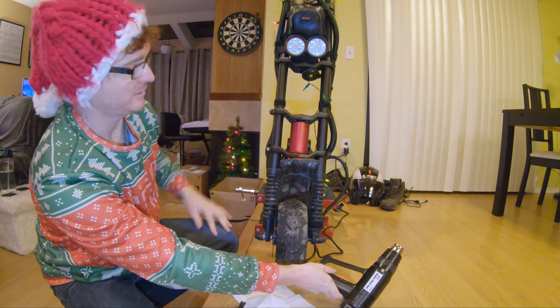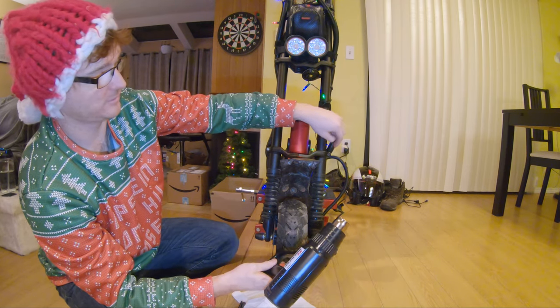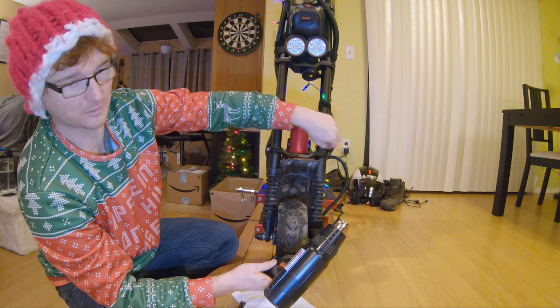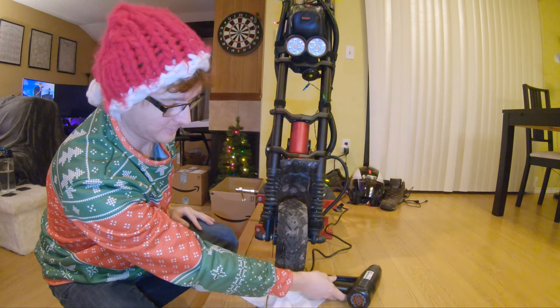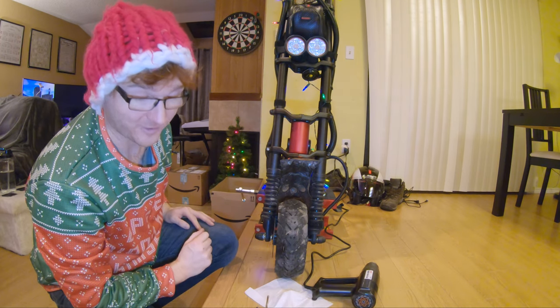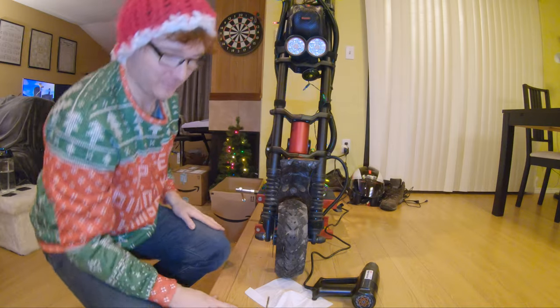The heat gun can get pretty close — it doesn't really matter how close it is. But once this gets to 500 degrees you should be able to turn the Allen screw counterclockwise and just take the screw right out as if there's no thread locker on it. I did it once already before I started the video because I wanted to be sure it actually worked — and it does. So watch this.